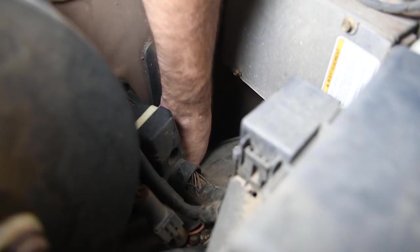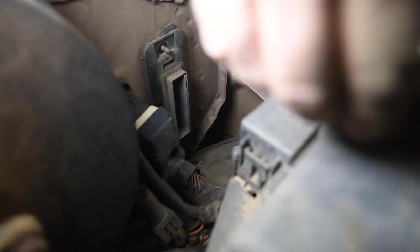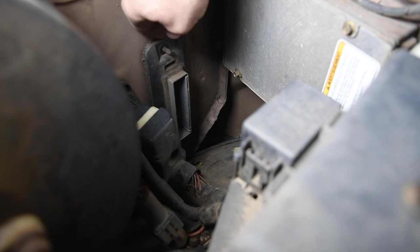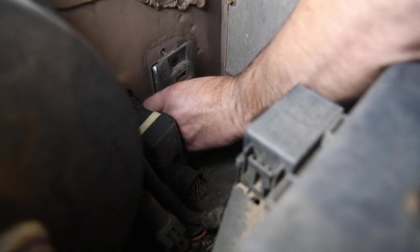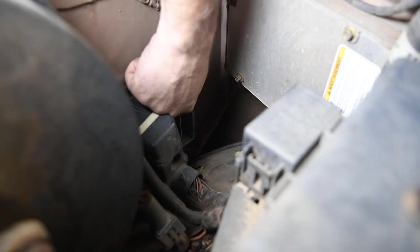Go ahead and loosen these and set the bolts aside so they don't get lost. The lower one's a little tricky. We've got that out of the way and then the boot should just pop right off. And now you can see the PCM.